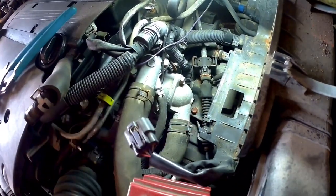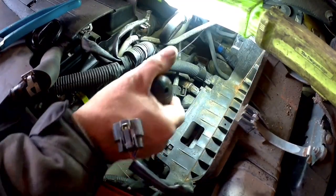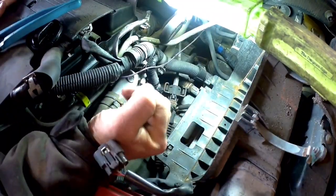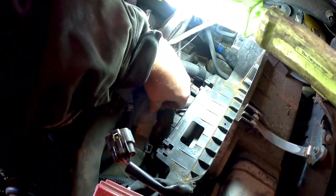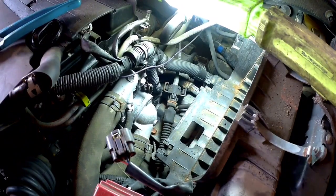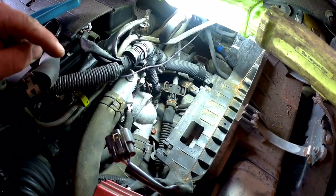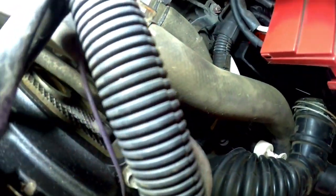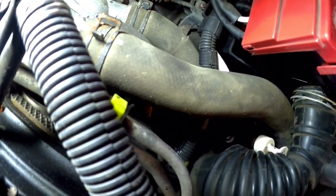So now we'll just go ahead and take this off. There's another bolt on the bottom that we can't see but we can definitely feel it. These thermostat housing bolts are 12 millimeter. I do have a catch pan underneath the motor to catch my antifreeze.